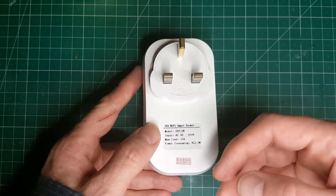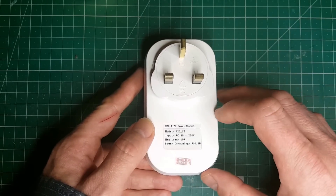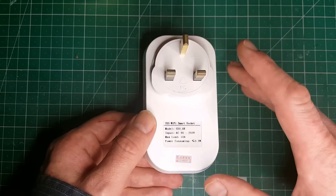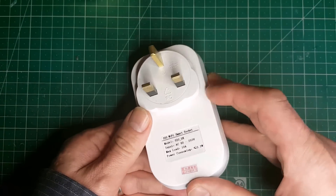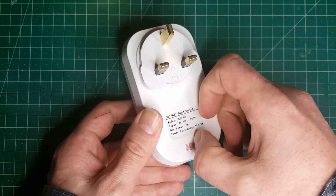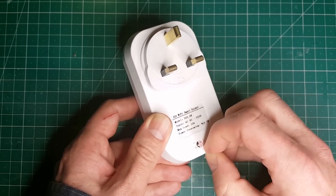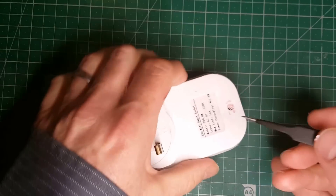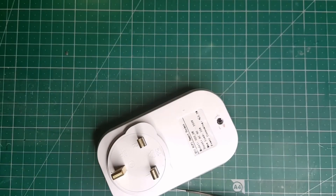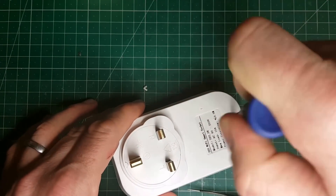We're going to do that first of all by opening it up. I know already before I open this up that IT has left a serial header on the board, and with that serial header we should be able to upload our own ESP Easy firmware onto it. On the back there's not a lot going on, however there is this sticker, and a little rub of my finger tells me that something is perhaps underneath it. This is the Chinese warranty sticker. Let's get that sticker out of there — it's a Phillips crosshead screw. Let's see if I can get that undone. It's a little bit stiff, but here it comes.